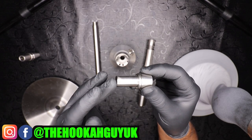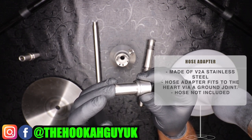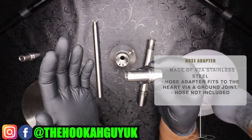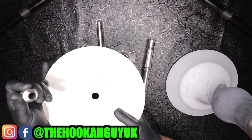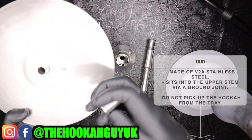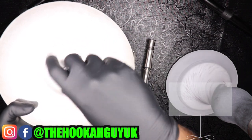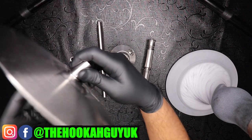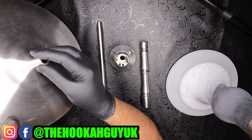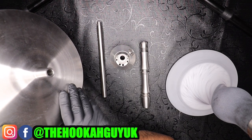The next part is the hose adapter. A hose is not provided with the hookah but you do get a glass mouthpiece from Aeon — we opted to use one from our own collection. The tray is made out of V2A stainless steel, the bowl adapter fits into the top, and the tray grommet fits at the bottom. There's no threading mechanism from the bottom of the tray to the upper stem — they slot in, similar to the Steamulation concept.